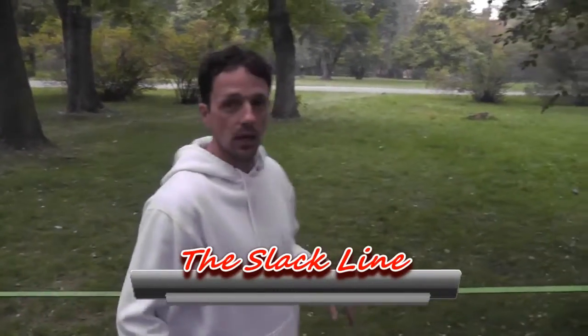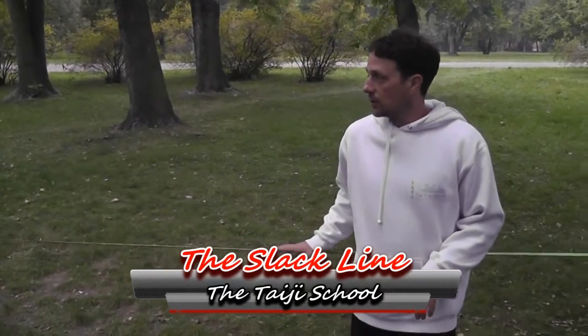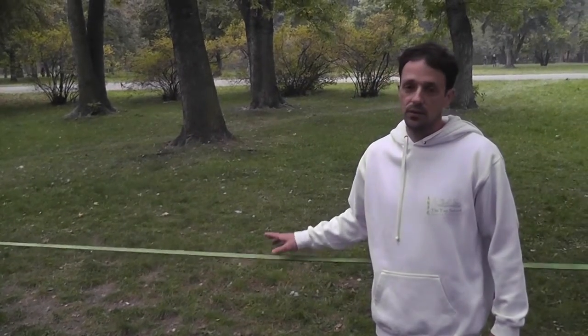Today I just want to talk to you about the slack line. I'm no slack line expert, but it's a very good tool to play with balance.